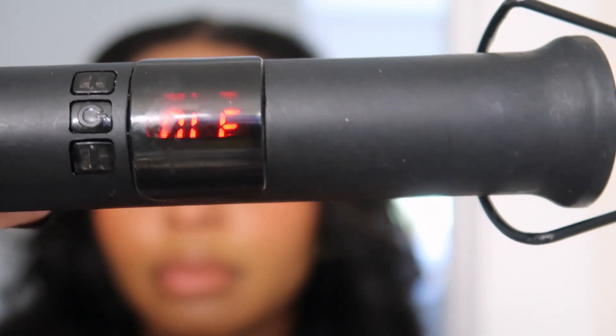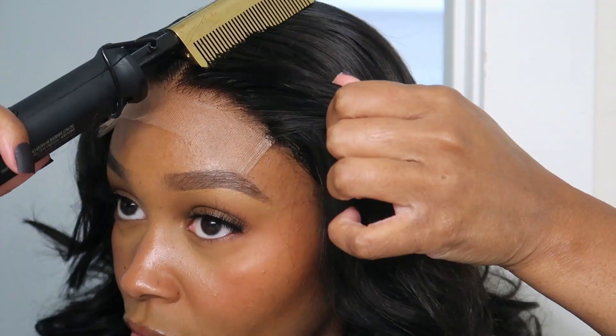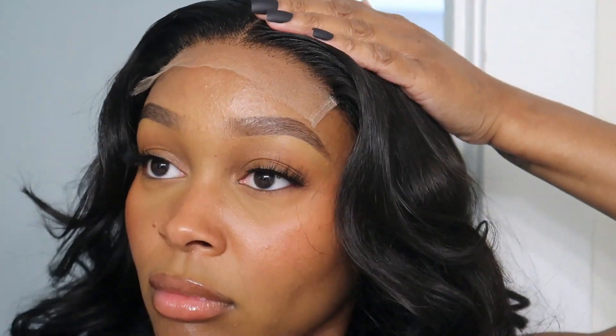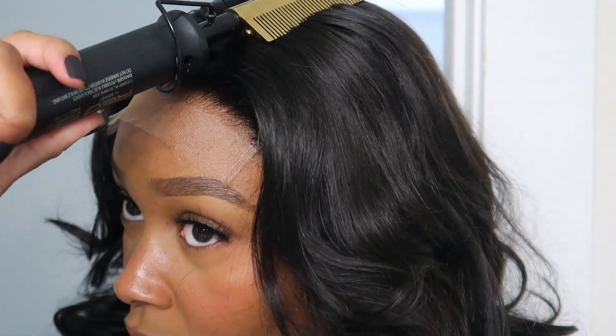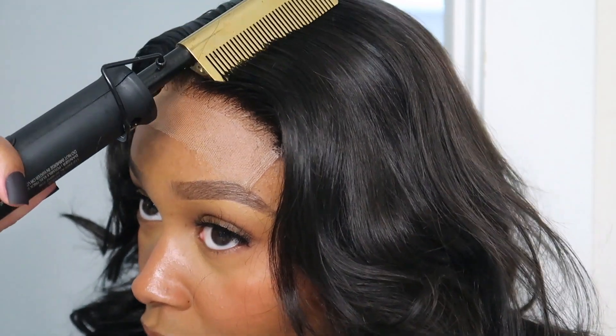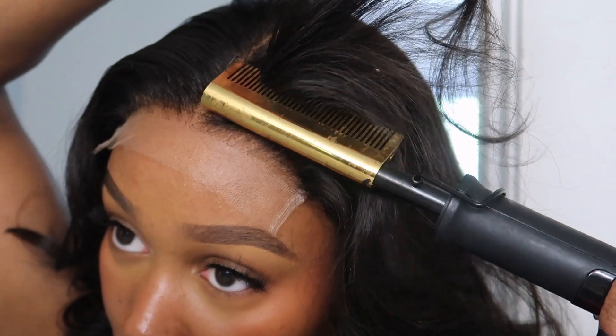Here I'm using the hot comb on 310 degrees. You'll notice that I'm using more pressure in the back of the hot comb instead of where the comb is. That's where majority of the heat is and it also gets the hair more flat.